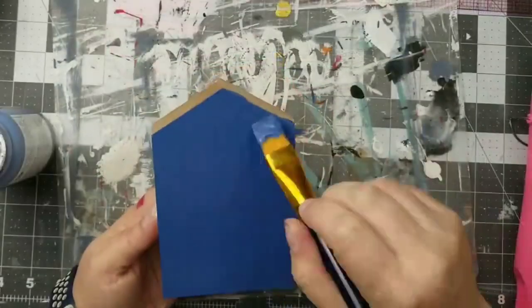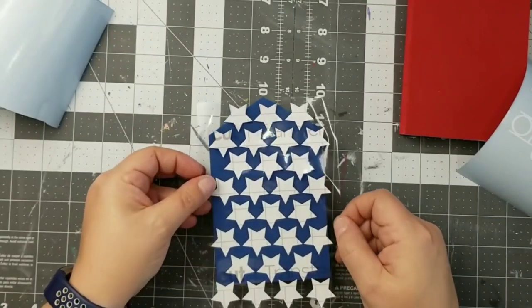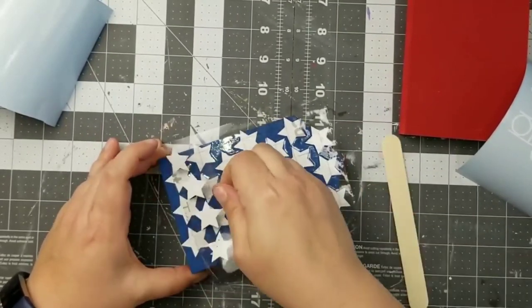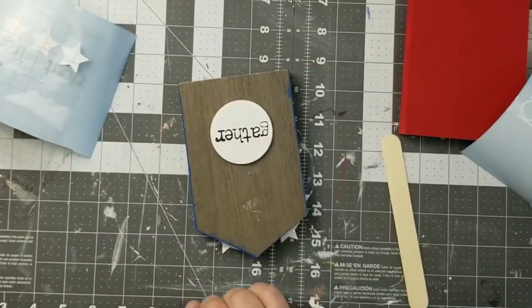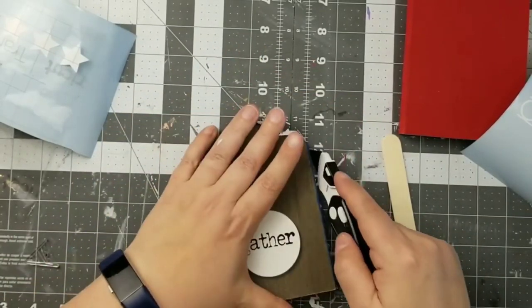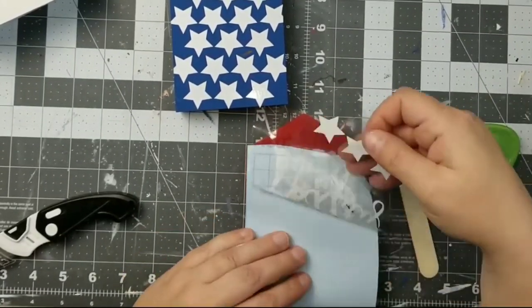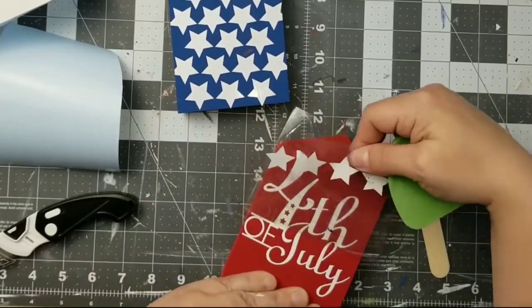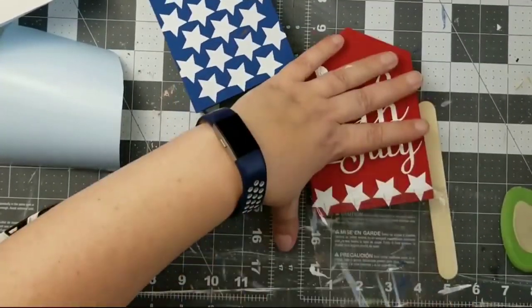Moving on to our next DIY, I am taking one of these wood block houses — they are usually around the Dollar Tree year round. I gave one a coat of blue and one a coat of red. If you're curious about what I'm using for my projects, I will link each of the videos in my description box below. Using my Cricut and vinyl, I am going to do some stars for the blue, and then cut out '4th of July' and some stars for the red one. These are beautiful little shelf setters.